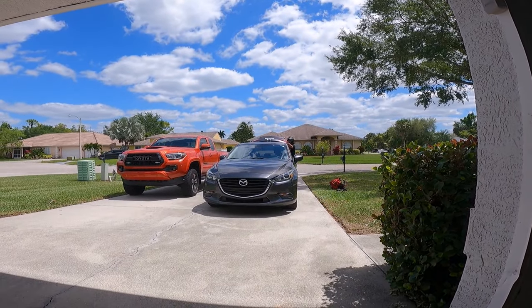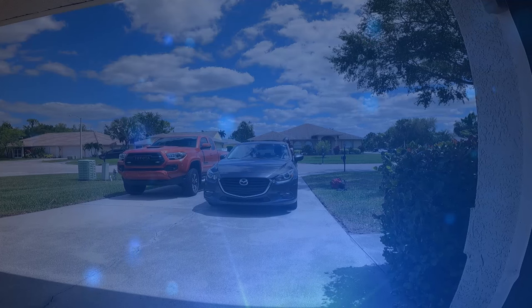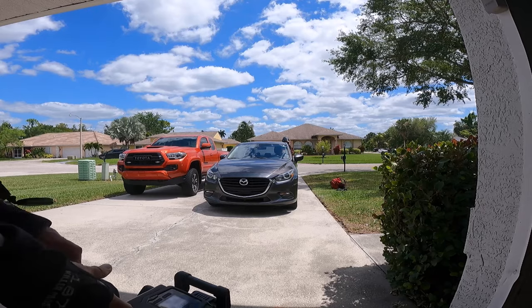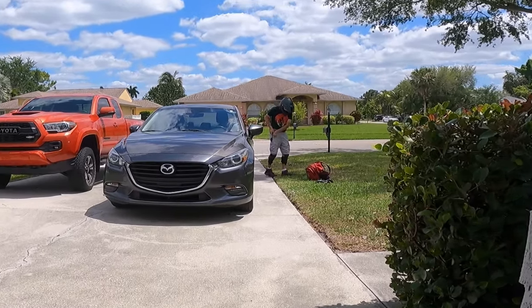Hey guys, what up? Duff here. Happy Easter — it's Easter. And no, I'm not spending my Easter eating ham or having family get-togethers. I'm spending my Easter riding with Ira.